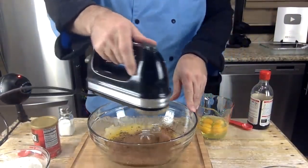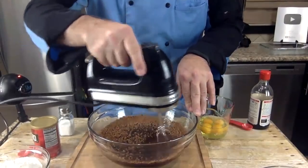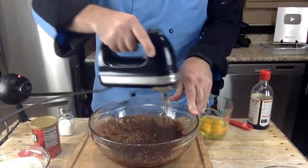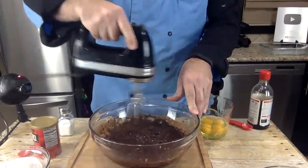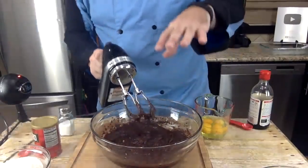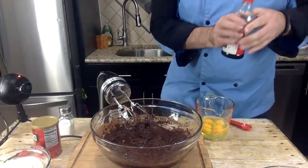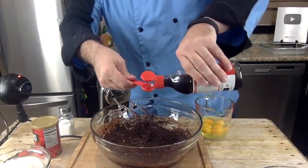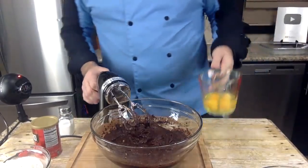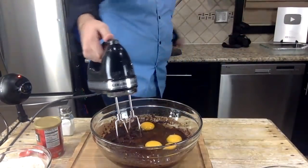Mix that in — oh, this smells good. Now some people like to sift their chocolate before putting it in, same with flour — it's fine either way. We're going to add one teaspoon of vanilla extract, then four large eggs. Mix those in.